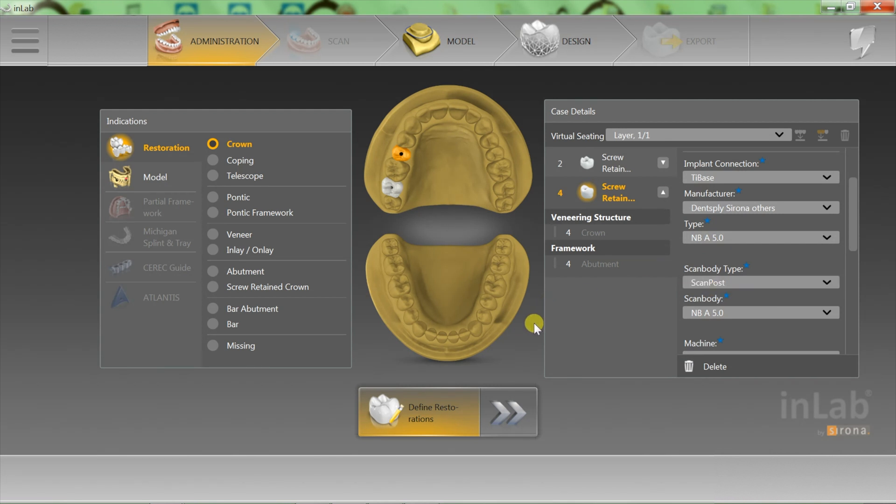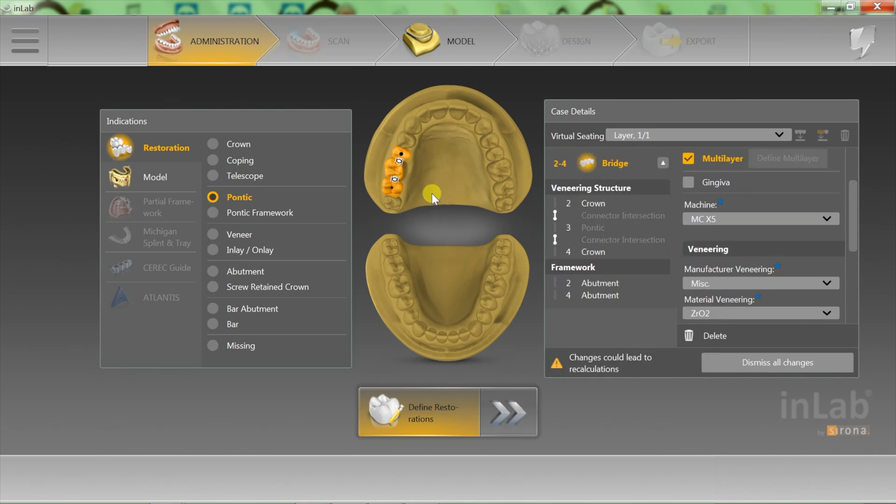That's good. Now all we have to do is go over here to the left, choose Pontic, choose number three, and that will automatically turn that into a bridge from two to four. Now we are getting ready to do our milling.